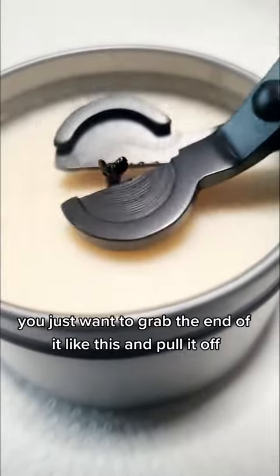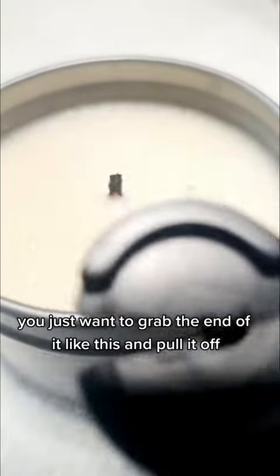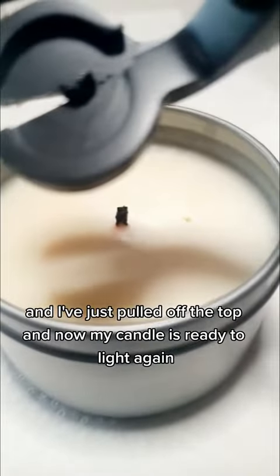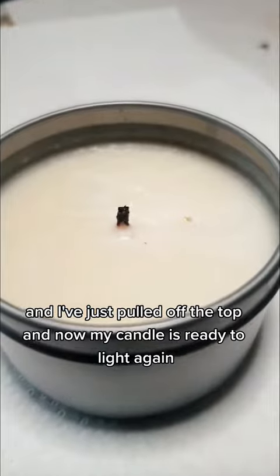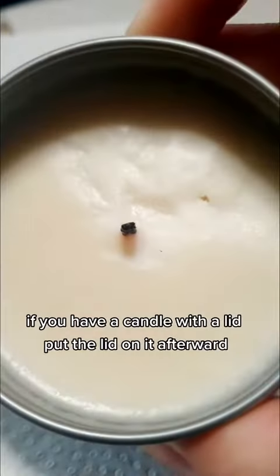You just want to grab the end of it like this and pull it off. That was really gentle — I've just pulled off the top, and now my candle is ready to light again.